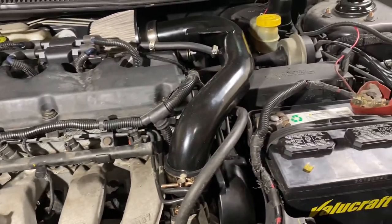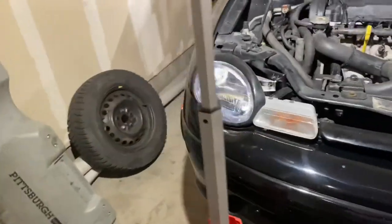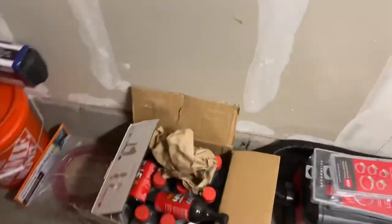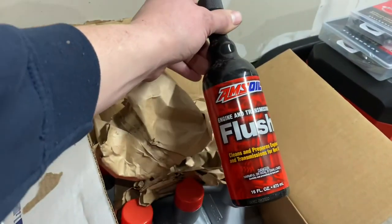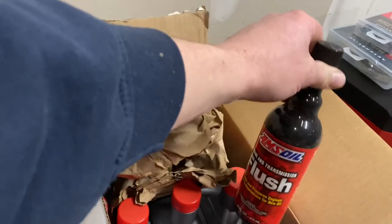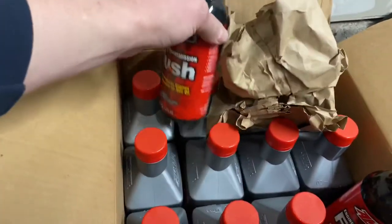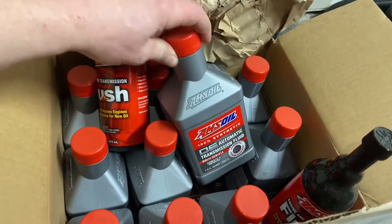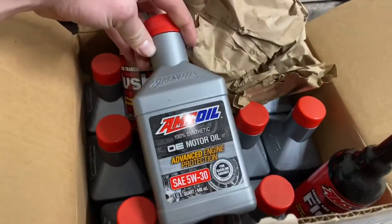That's basically it for under the hood so far. I have a box of Amsoil somewhere around here — I'm going to be changing all the fluids out. I got the engine and transmission fluid flush kit for the transmission and the engine, and then I have transmission oil, and some new engine oil for it.